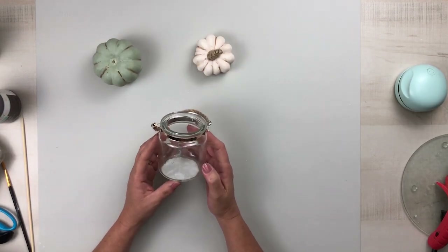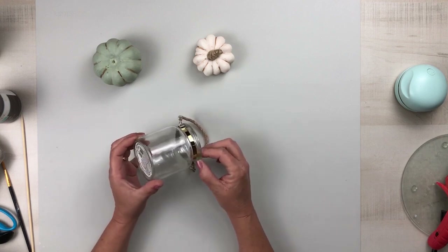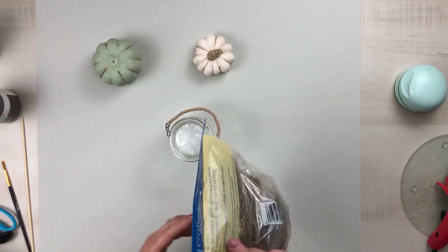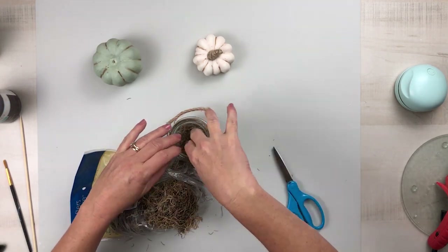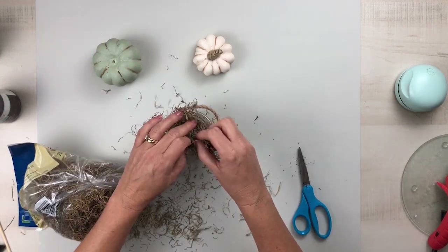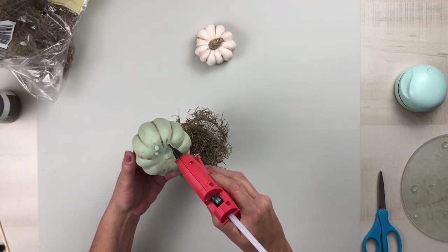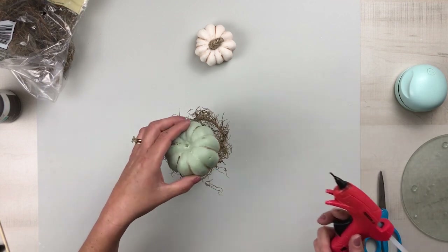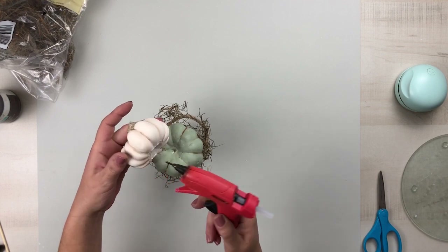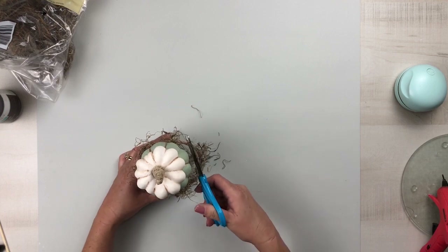For the base, I'm using a beautiful glass jar from Dollar Tree that has a gorgeous gold rim and a beautiful rope handle. I'm going to fill that with some Dollar Tree Spanish moss, making sure I tuck it in nice and tight to get it full, and I also wanted a little bit to spill over the top edge. Once that's in place, I hot glue the larger pumpkin down and then the smaller pumpkin on top of that, and then trim the Spanish moss for a nice clean look.